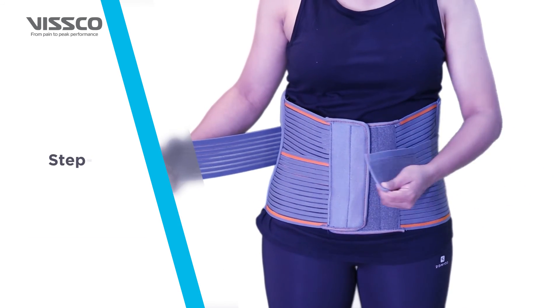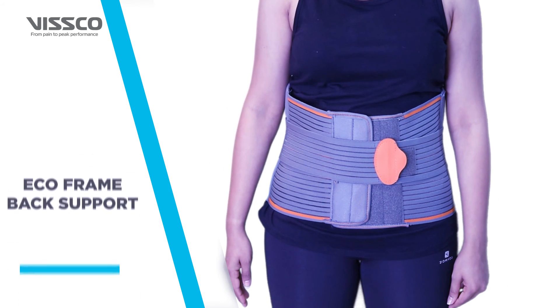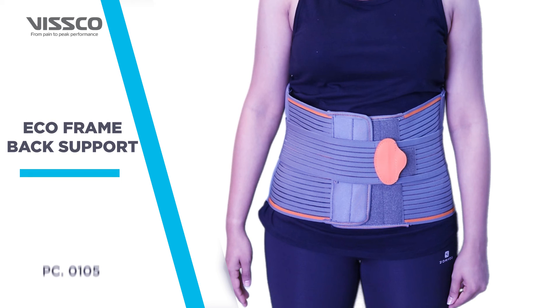Lastly, stretch and lock the outer straps for additional reinforcement. Congratulations! Your Wisco Eco-Frame Back Support is now ready for use.